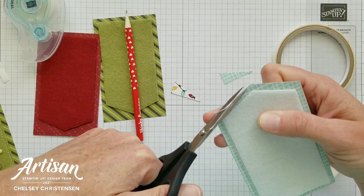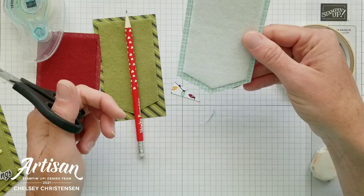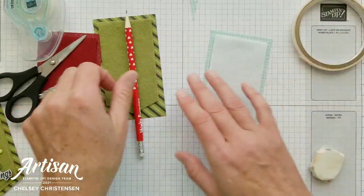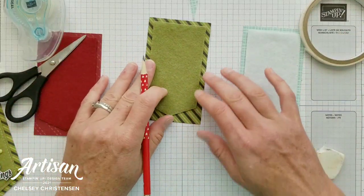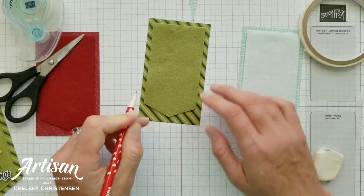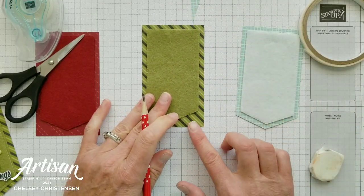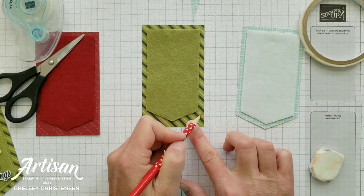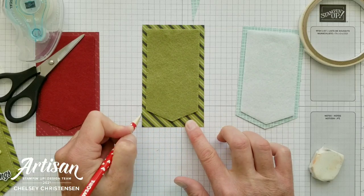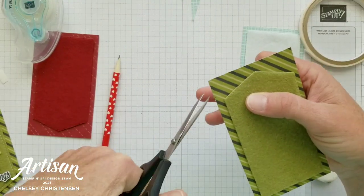You could use a paper trimmer here too if you wanted. Then just repeat that for the other tags. Just a little mark — you can use grid paper to help you line up where those corners are — and then cut away.